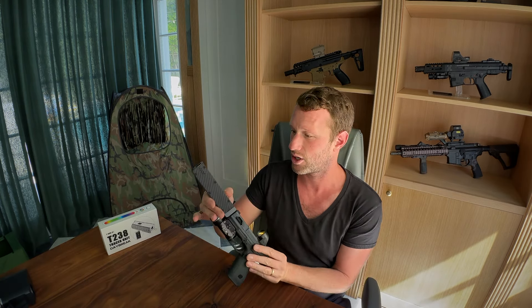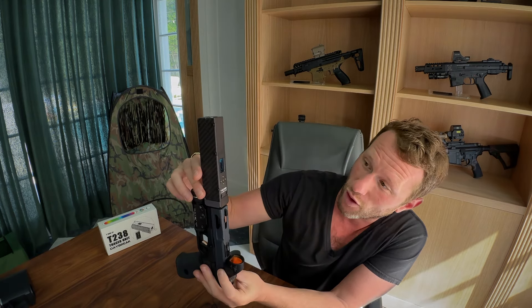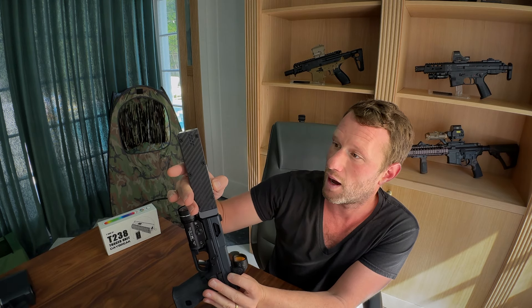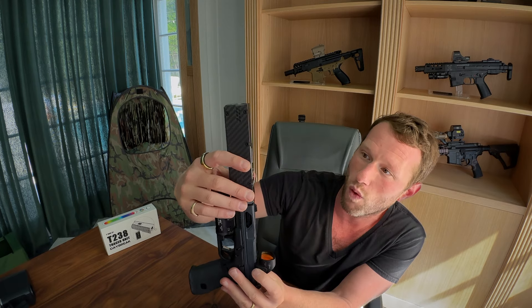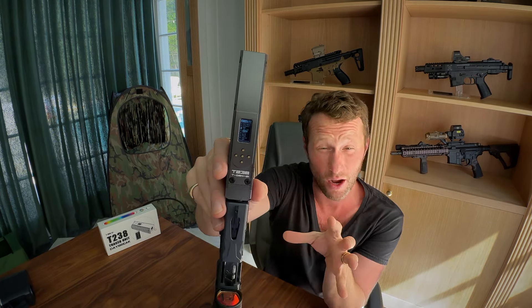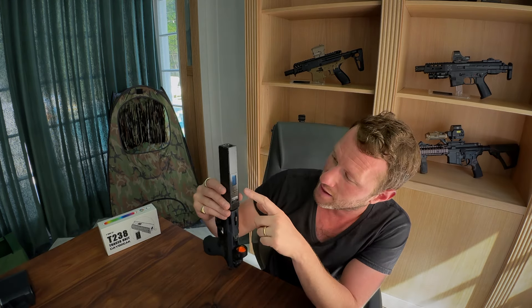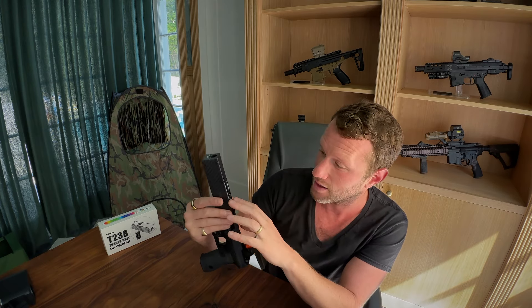I'll show you what's on the menu: you've got chrono which you can turn on and off - when you turn that off I think it's not doing the chrono when you're firing as a tracer. You've got the tracer option, and then RGB which is going to be the color of your tracer. When you hit that you've got rainbow, dynamic, red, yellow, green, cyan, blue, pink, white, and off. So you've got a lot of options, and you can obviously turn it off if you just want to use the chrono, which I think is great.